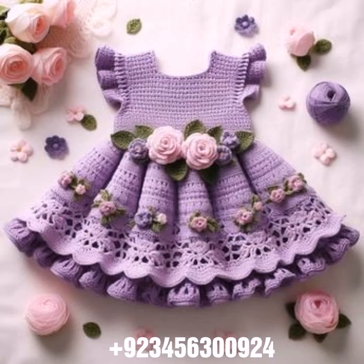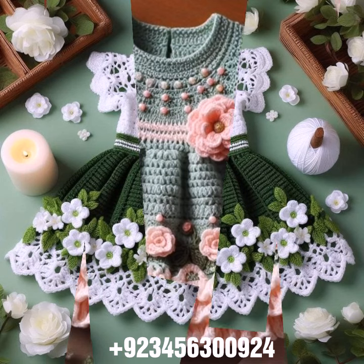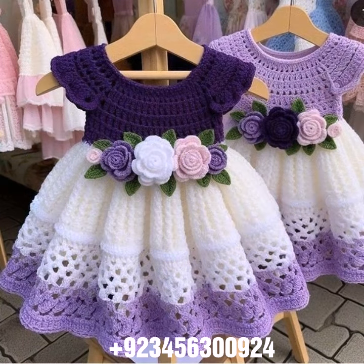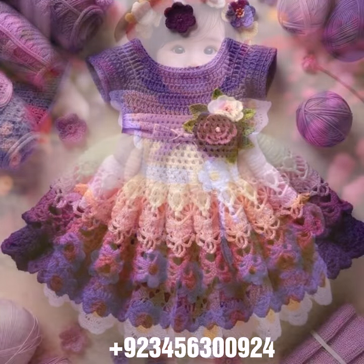Different colors, different designs, different ideas in front of you one by one. I hope you like this collection. You know crochet is always beautiful, always stylish, amazing, and also expensive. If you want to buy this amazing collection, you can contact me on my number and my WhatsApp number — my number is available in the description.